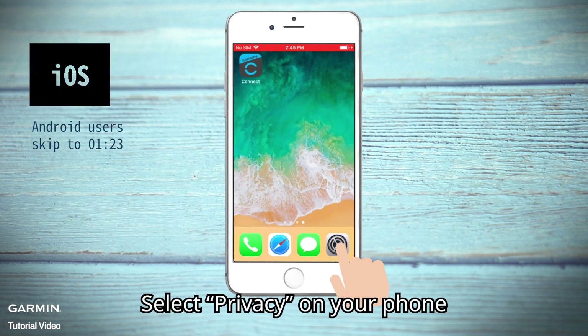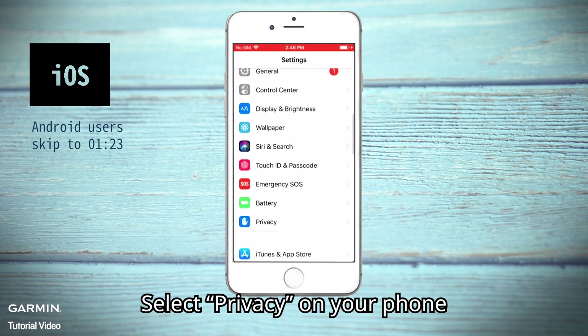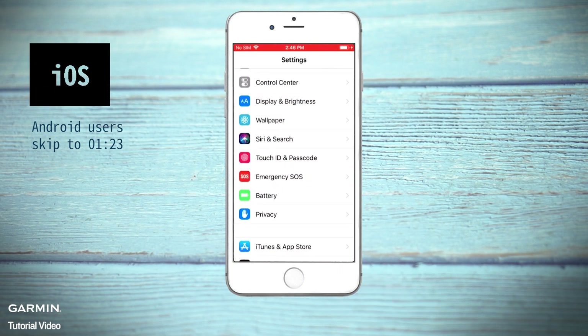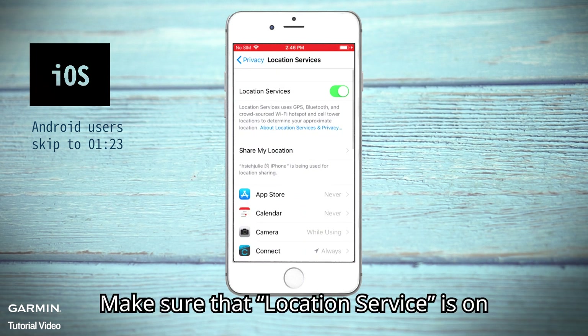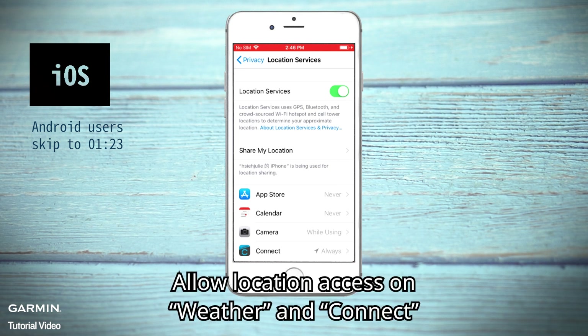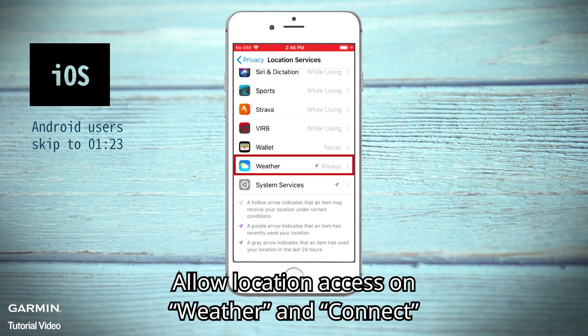iOS: Select Privacy on your phone and enter Location Services. Make sure that Location Service is on, and allow location access for Weather and Garmin Connect.